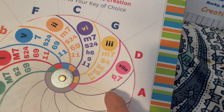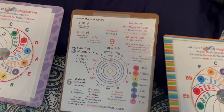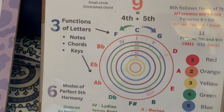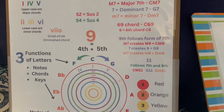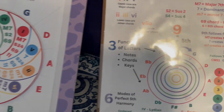And whether it's a flat the eleventh in there. So I made this key based on three, six, nine — three functions where the letters can be notes, chords, or keys — the six modes of perfect fifth harmony, and the nine which is the circle: five in one direction, an interval of a fourth in the other.